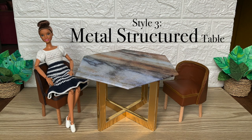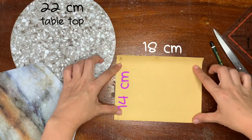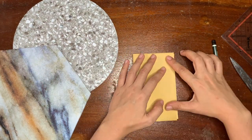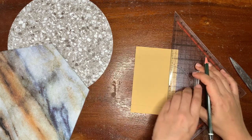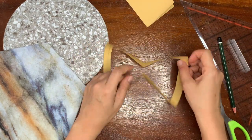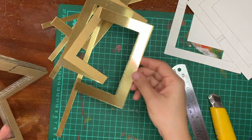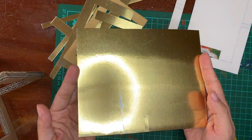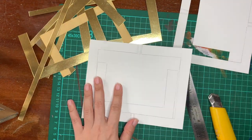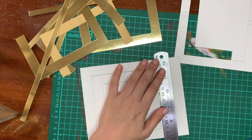And style number three: metal structured table. The table leg height needs to be 14 cm because the tabletop is thin enough. To create the metal look, we're gonna cover it with gold paper. Although this paper is not as thick as the cardboard, I still recommend you to use a cutter to cut the paper, not scissors.